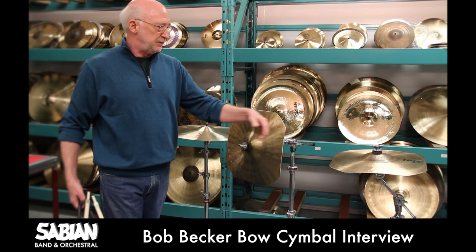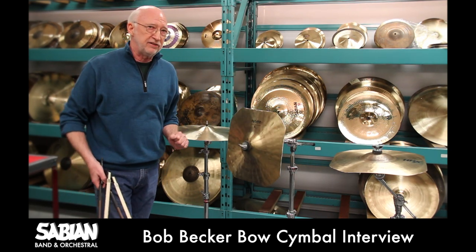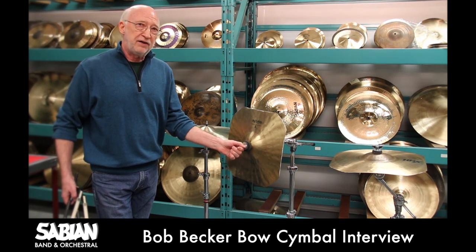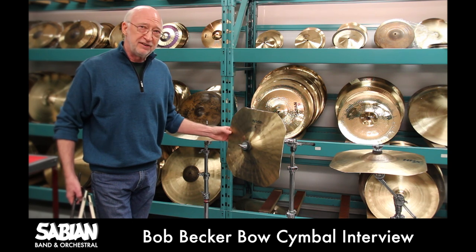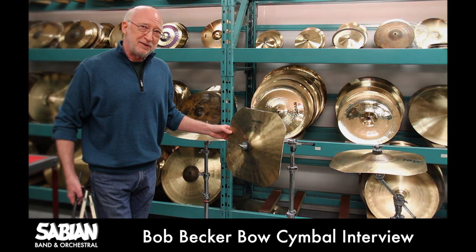This instrument can also be mounted horizontally. It needs to be mounted with a very firm clamping using several felts and an opposing metal washer. Good luck — I hope you enjoy using and hearing this instrument.